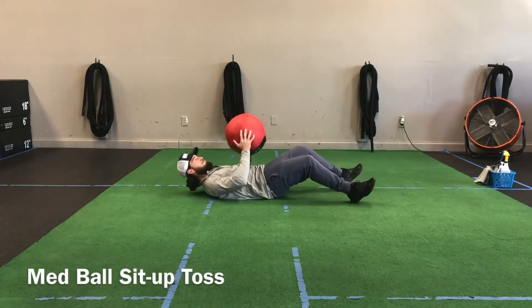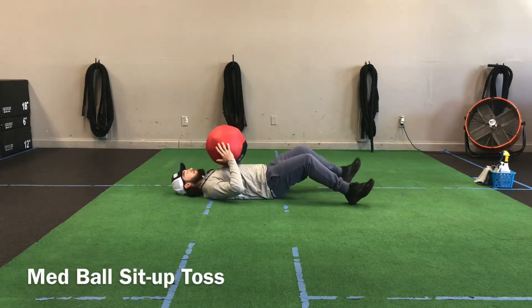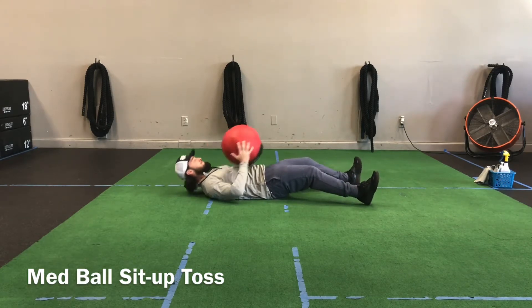The med ball sit up toss. In this video I'm going to demonstrate tossing the ball to myself, but this can be done with a partner.